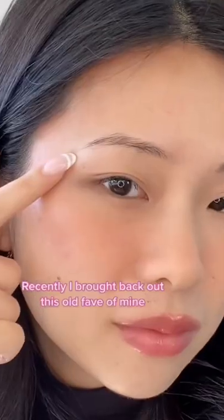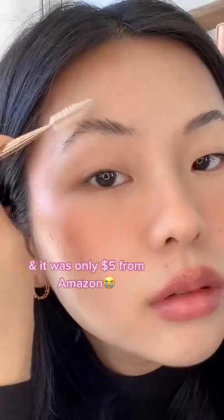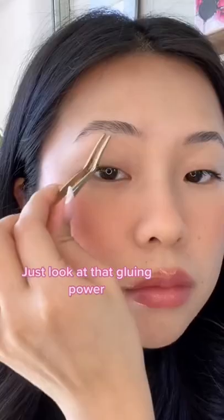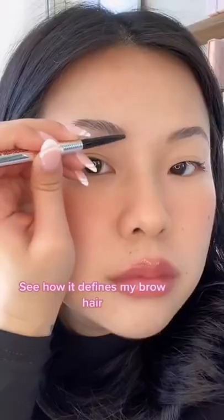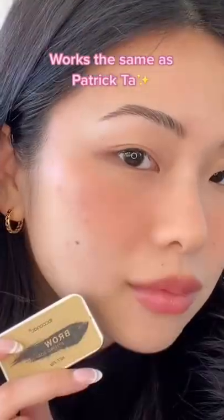Recently, I brought back out this old favorite of mine. Look how good it makes my brow look. This was my first ever brow gel. And the best thing is, I got this from Amazon for $5. Just look at that gluing power — see how it defined my brow hairs. Also, this stays all day. No crusty flakes. It works the same as my Patrick Ta.